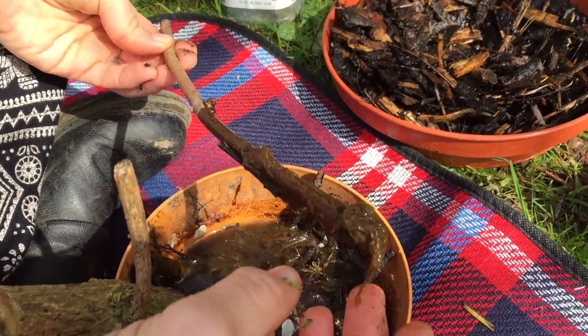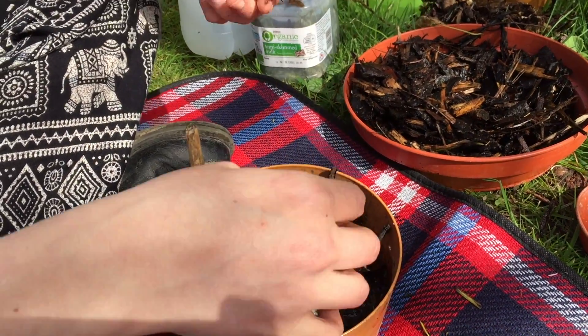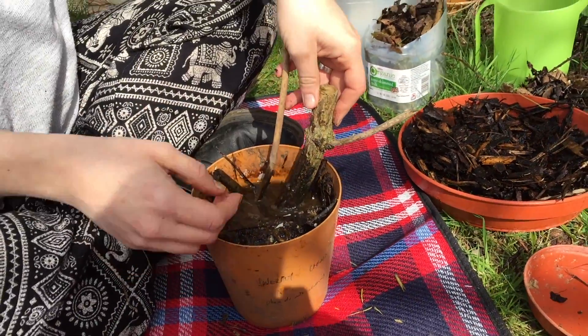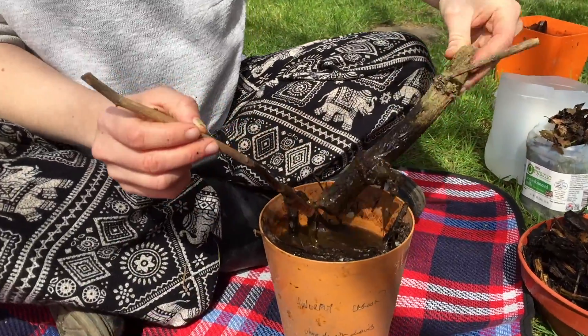What I'll do now is actually go through this lagoon and try and find some larvae to show you what they look like. This shows the level of the sticks you might want — sticking right down to the bottom of the lagoon to give the larvae something to purchase on.